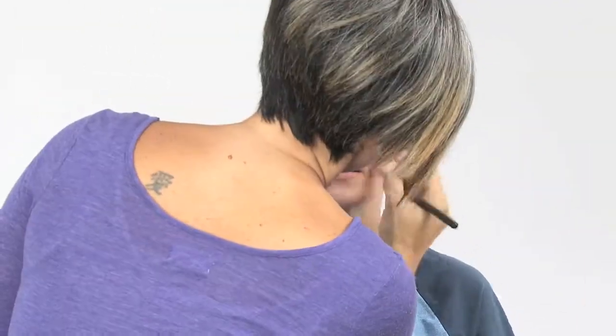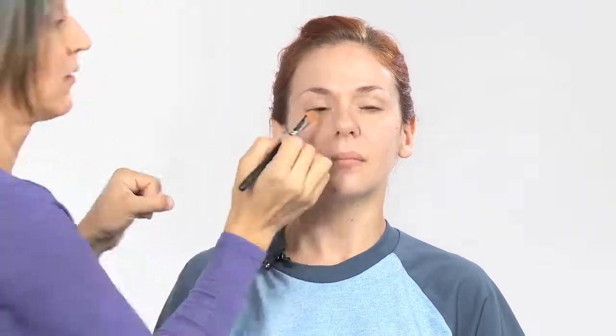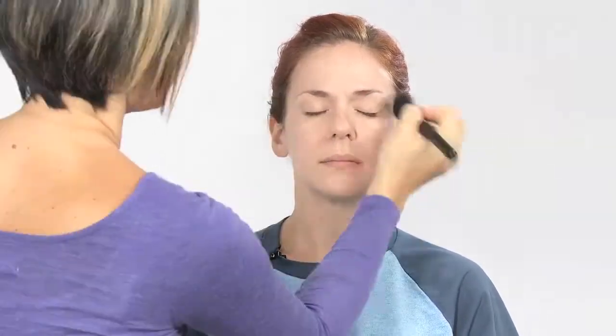First thing you want to do is prime the skin, but because I'm going to mix my primer into my foundation I'm going to do it all in one. You really want to make sure it's a good sheer mix — I'm just mixing on my hand like voila. Next we're going to do powder, just a little bit because Amanda's really shiny. We'll just hit the main spots.